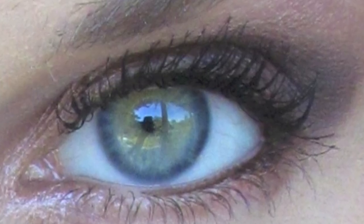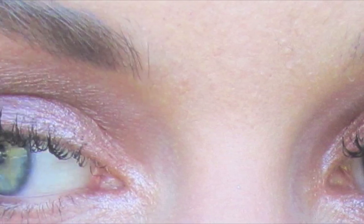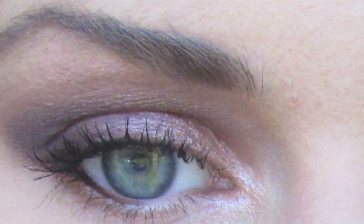It looks good on any color of eyes, and as you guys can see I've used wines, I've used plums, I've used browns, and all these iridescent colors. So I'll show you how, and I hope you enjoy!